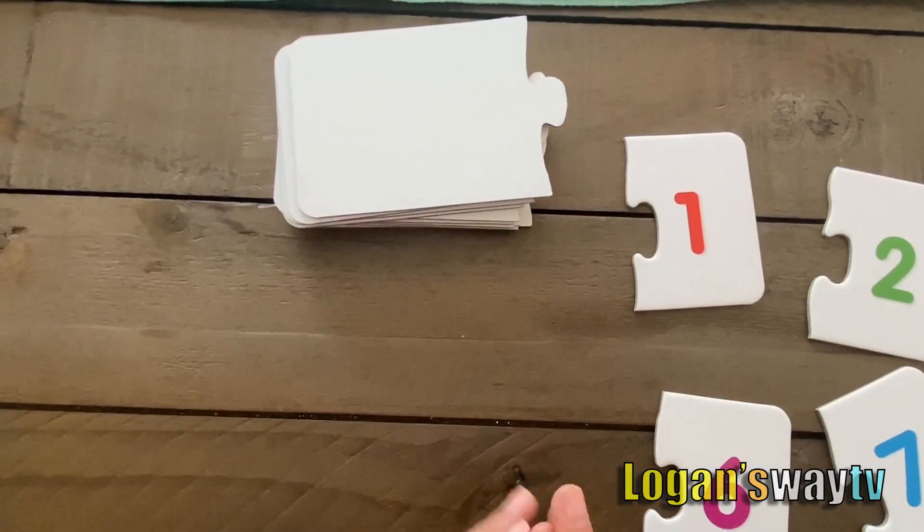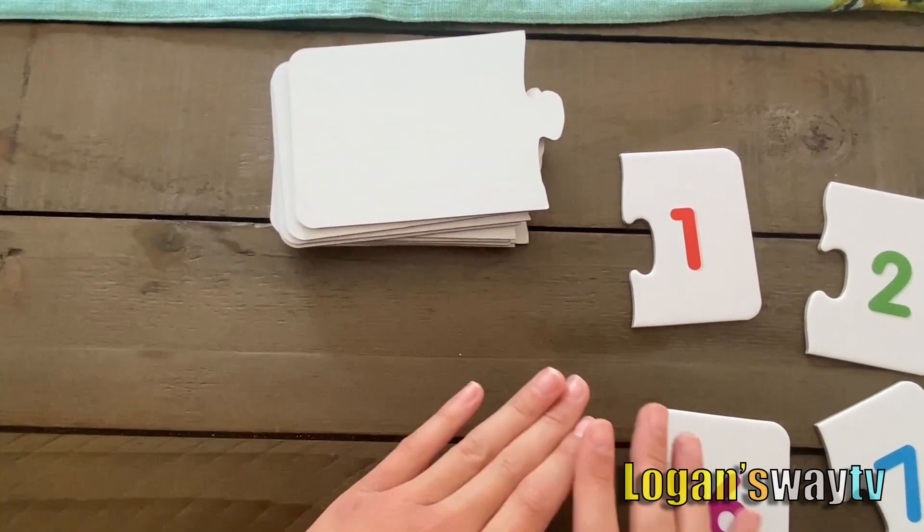Let's learn math. Let's do addition. We'll get a card and find the answer.